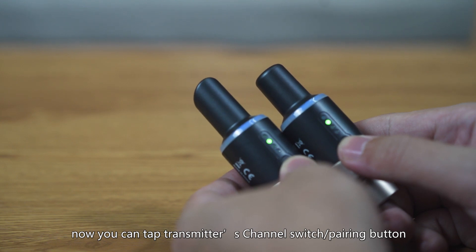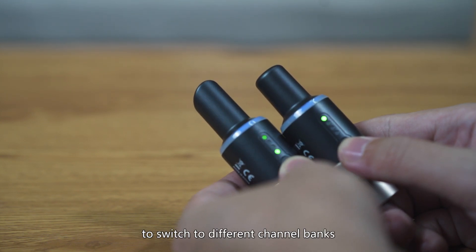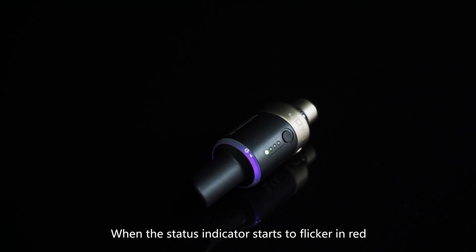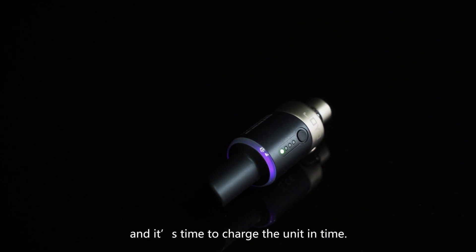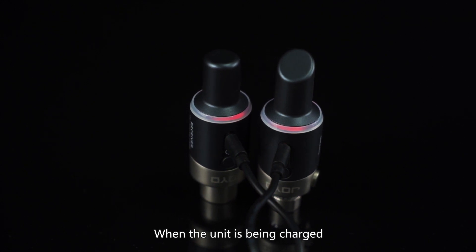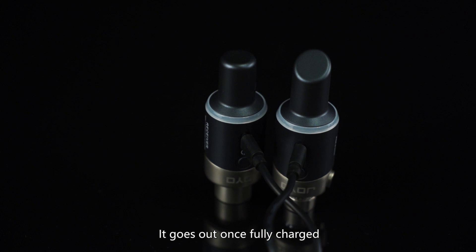You can tap the transmitter's channel switch pairing button to switch to different channel banks. When the status indicator starts to flicker in red, it indicates low battery, and it's time to charge the unit. When the unit is being charged, the status indicator is in red, and it goes out once fully charged.